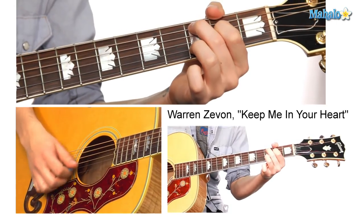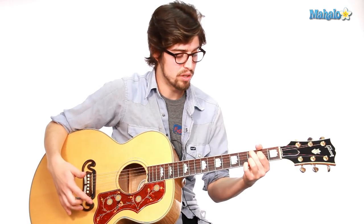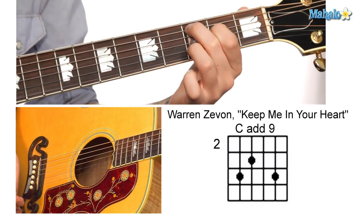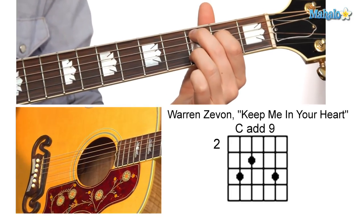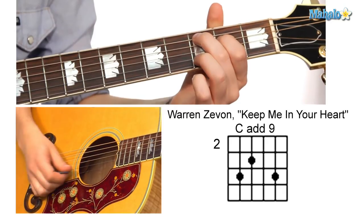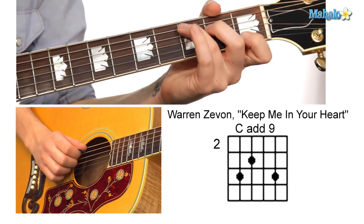After that, there's a C chord. In the spirit of the song, which is kind of a beautiful song — open and airy with these kind of shimmery chords — we're going to play a C but leave our third finger on the third fret of the second string. That's called a C add nine chord. What we're doing is we're adding the ninth note of the C major scale to the top of this chord.